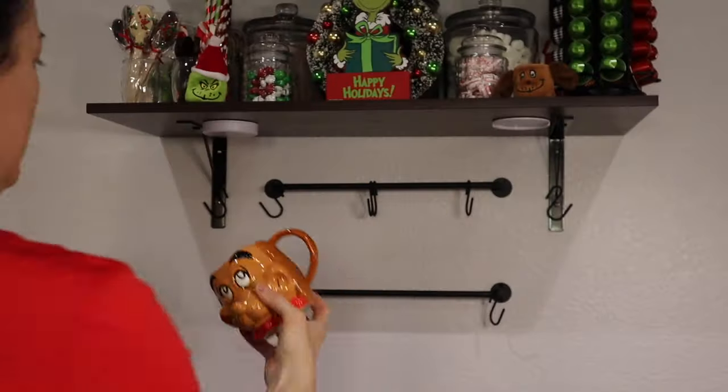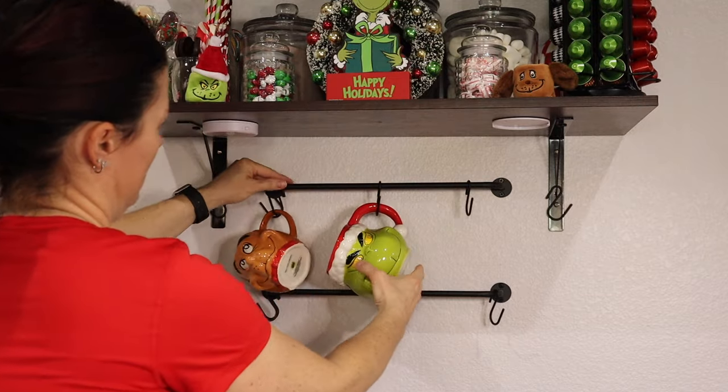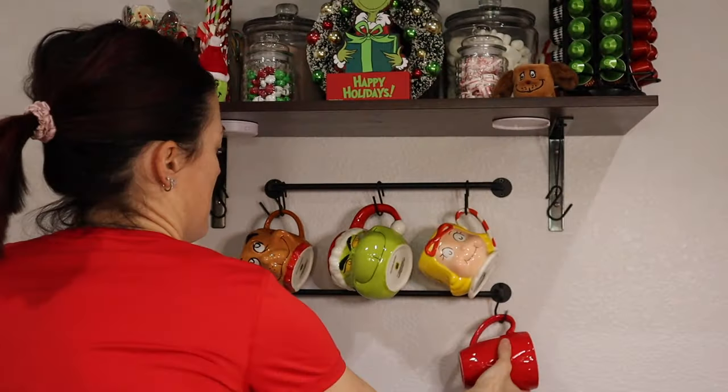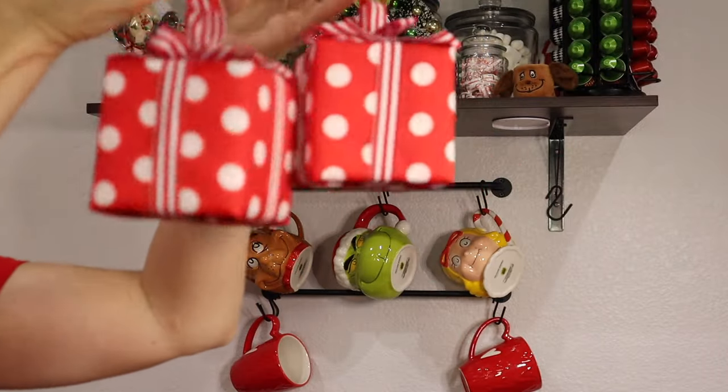Those little beanies are so cute — got those from Hobby Lobby. These mugs are from Williams-Sonoma; I only got three, they are very pricey, but they're adorable. These other mugs are actually from Walmart — they were Valentine's Day mugs with a red heart, but I thought they fit the theme.